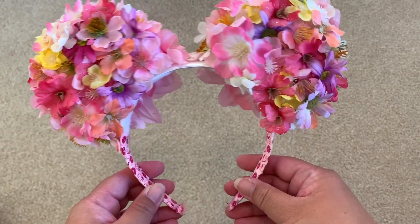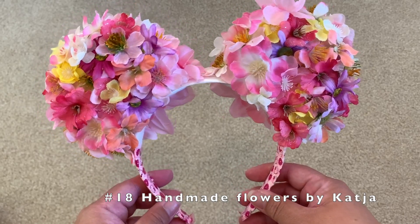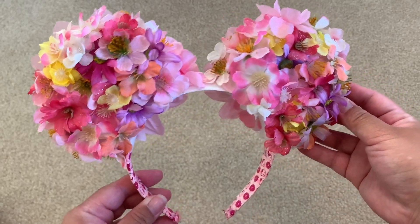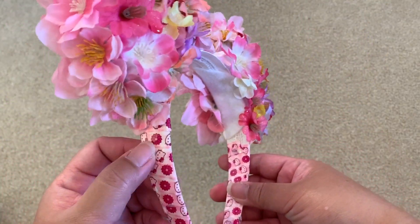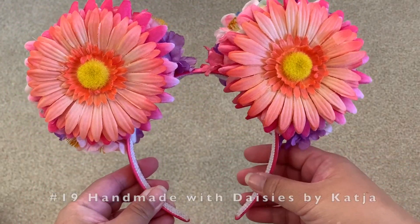These are my flower ears — the very first one I've had for maybe four or five years. This one is customized by a maker on Etsy; I had handpicked the flowers, the colors, and how they would be laid out. On the back is just two single pink flowers, and this is so old I put Hello Kitty tape on the sides just to reinforce the ears.